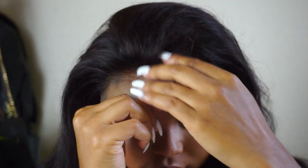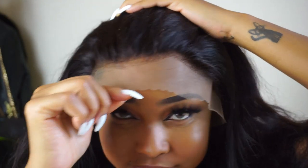I forgot and got this in a medium cap size, so it's a little bit too big for me — I usually wear a small. Because it was too big, I went ahead and cut out the removable elastic band and re-sewed in the elastic band that it came with in the box, closer to the ear tab. That way this is like a glueless unit and I don't have to do anything.